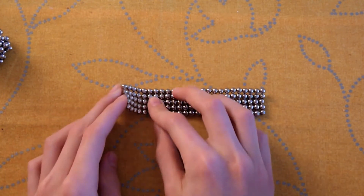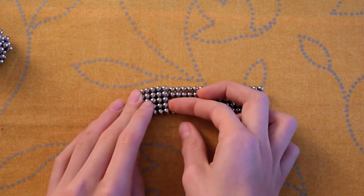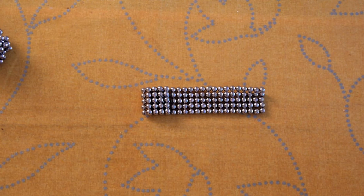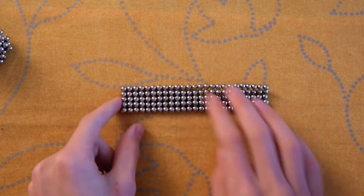Start folding them. Count out 5 and fold it like this. Here I've messed up — I've only counted out 4. Here's a pro tip: use a card, like a credit card, and cut it away like such.